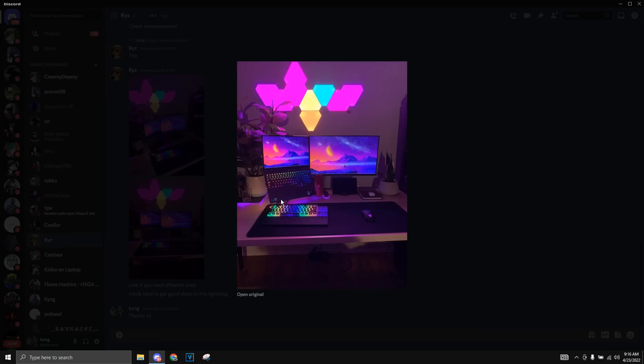Then we got the Apex Pro as well. This thing is literally so expensive — it's like $200. And we have the Viper Ultimate, another $100-something. He also has a monitor. I'm not sure what the refresh rate is, but it's held up by a monitor arm, which holds up both the laptop and the monitor.